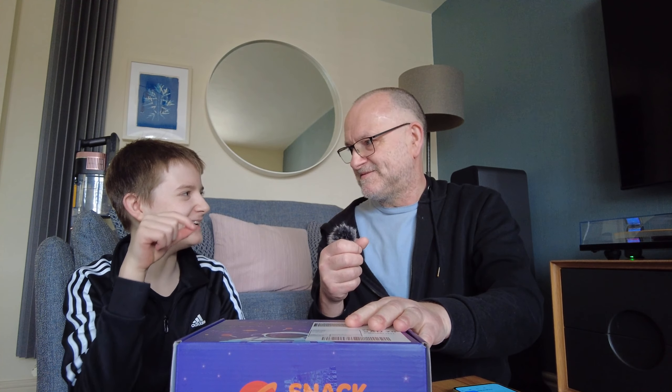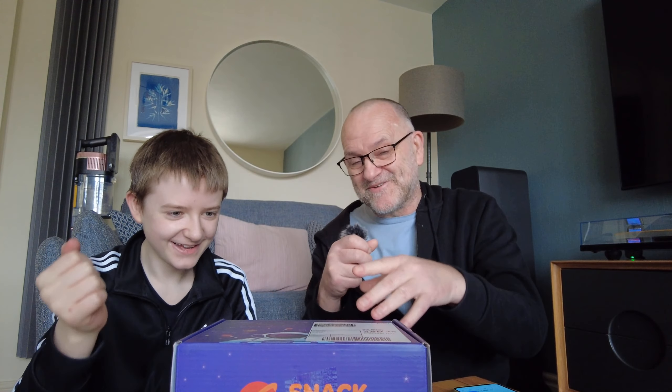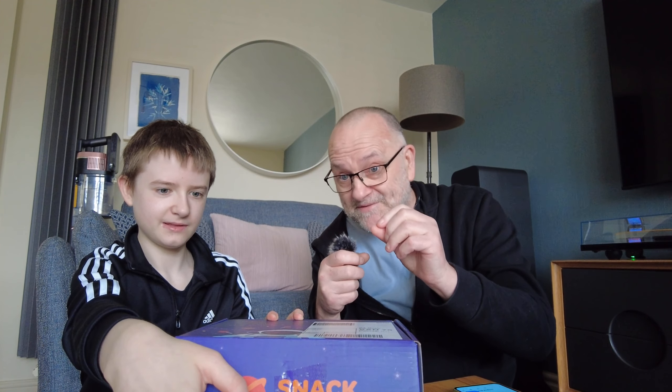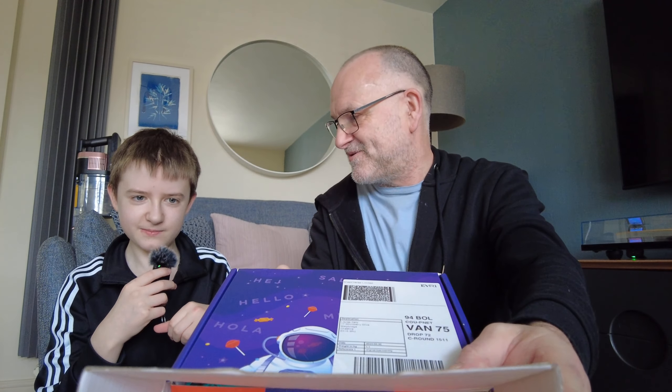Sometimes the sweets are just like three individually wrapped sweets, which is a horrible deal. If they count as one item, they count as one item. Let me open it so you can see inside.